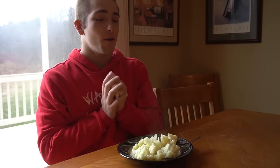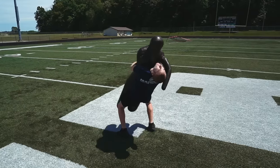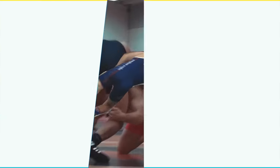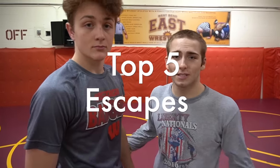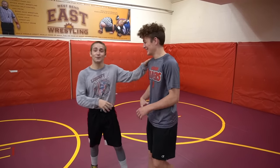Ladies and gentlemen, welcome to the video. Today we're starting off with a nice meal of cooked cauliflower and top five wrestling escapes. Also, Karate is going to shave his head soon because that video got a lot of dislikes. If this video gets 500 likes, I will shave his head. Without further ado, let's get into it.